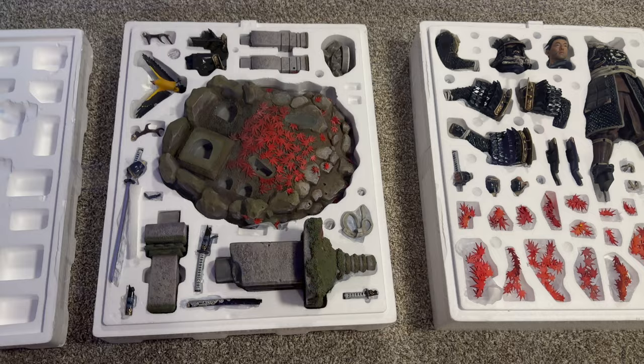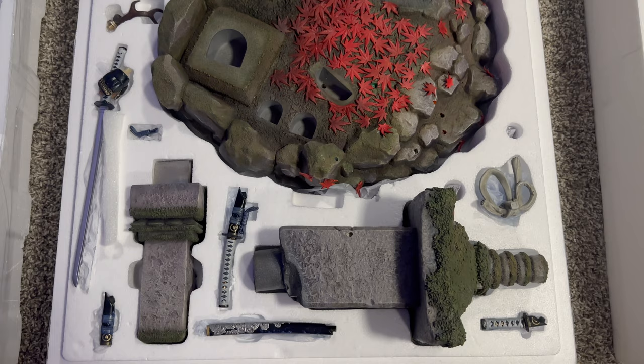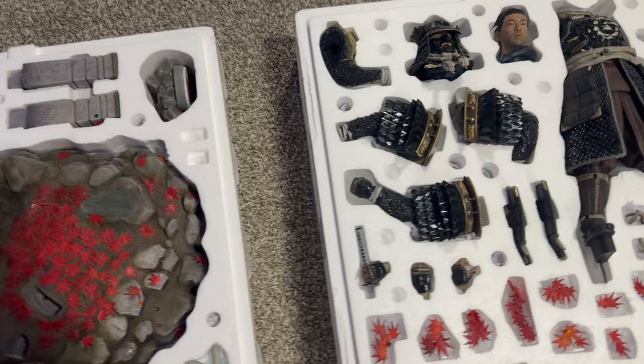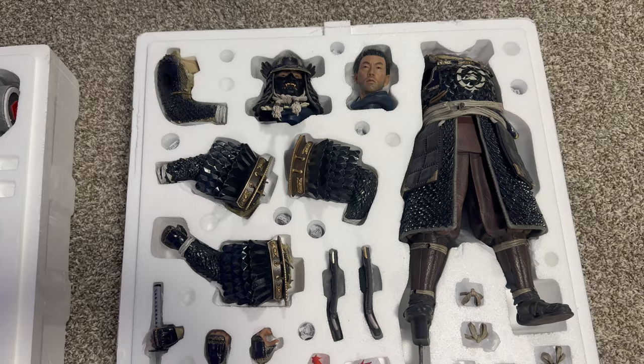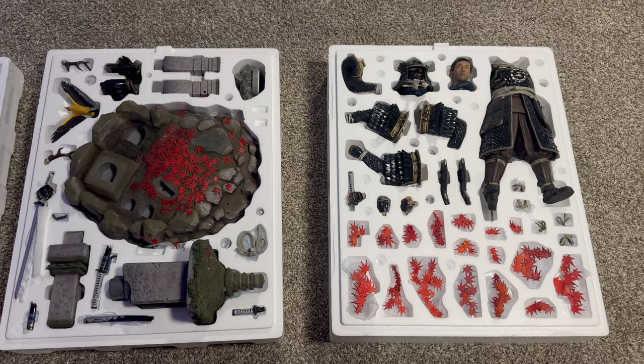In typical Prime1 fashion, we have a lot of pieces, a lot of switch-outs, and not only that, just beautiful pieces. Look at the structure here of the base and just the armor. Everything looks so amazing and I cannot wait to put this together. The beautiful leaves here look amazing. This is going to be an amazing statue once we get it together.